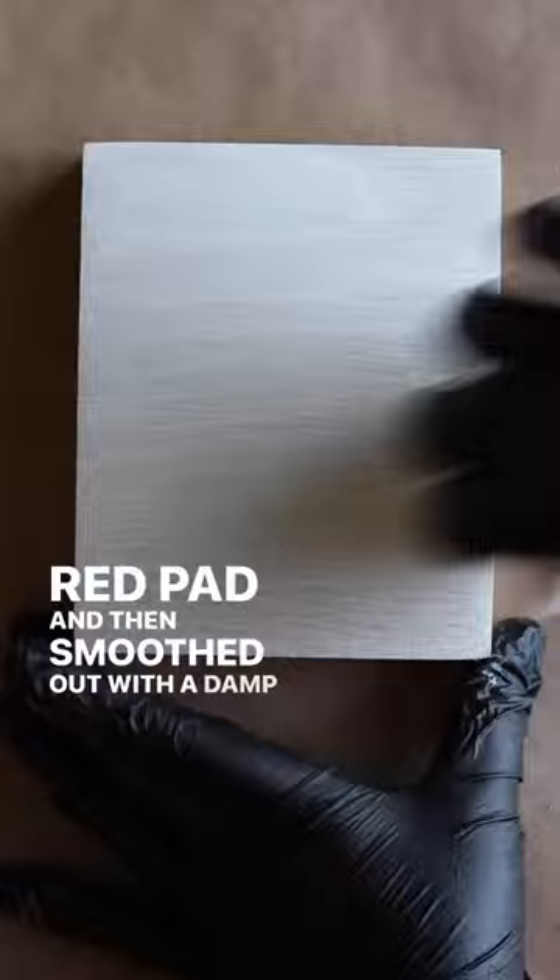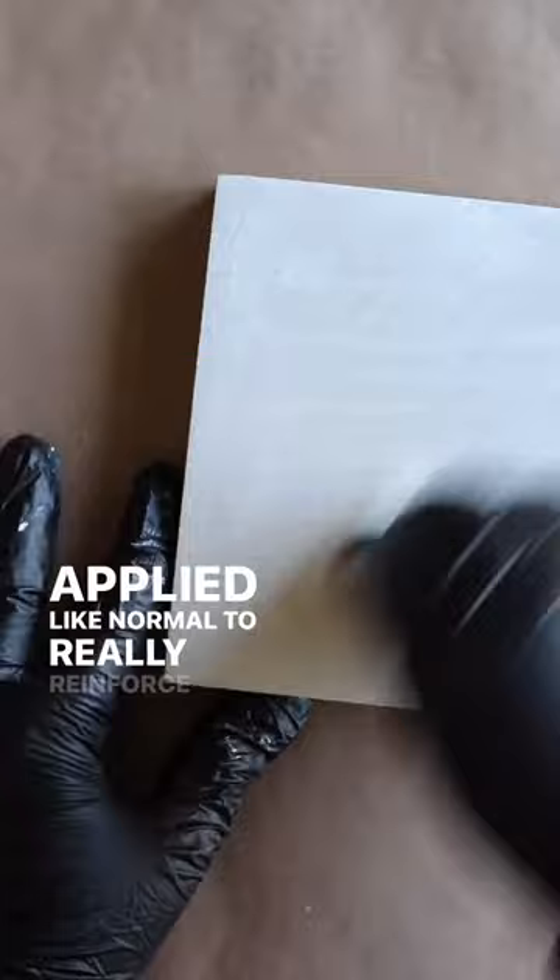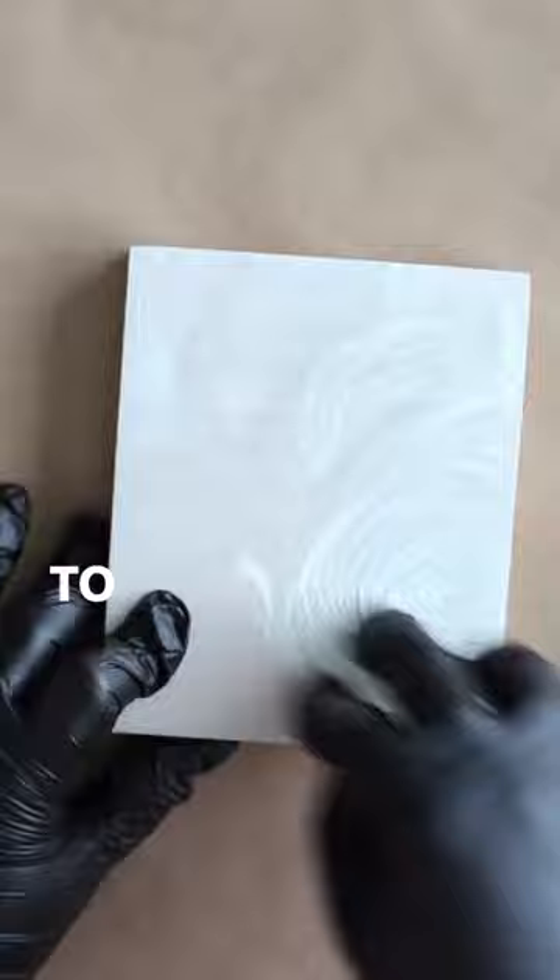Once the Pre-Color Easy dried, Oil Plus 2C Super White was applied like normal to really reinforce that bright white color. 48 hours later, Universal Maintenance Oil White was applied to bring the sheen from a matte finish to approximately a satin finish.